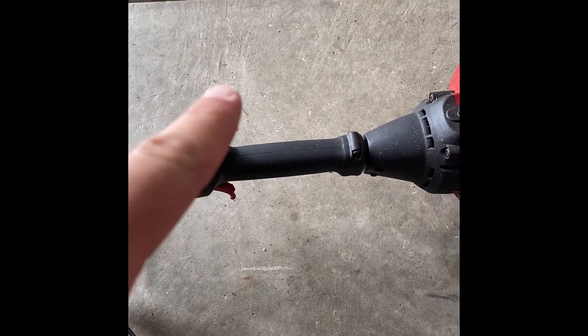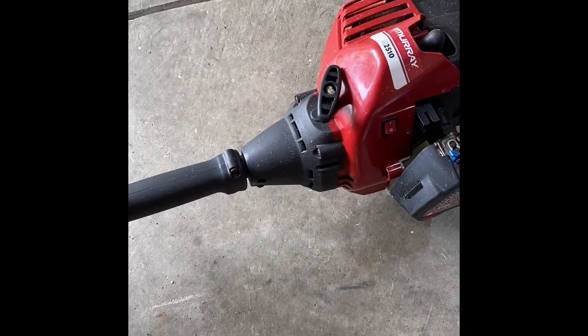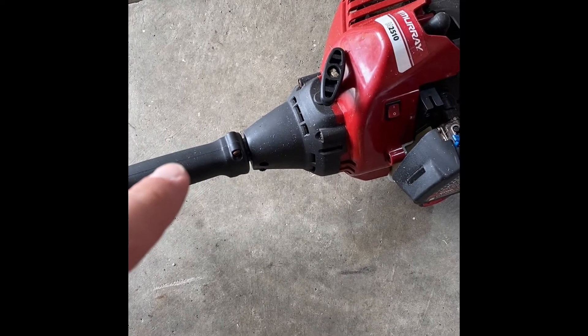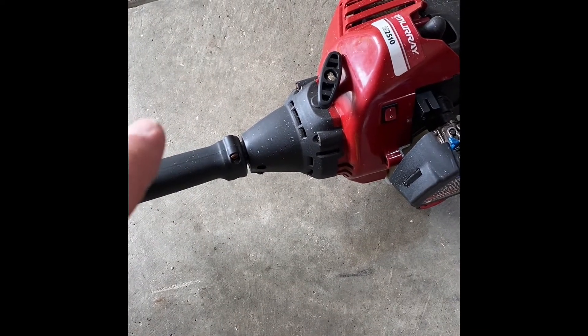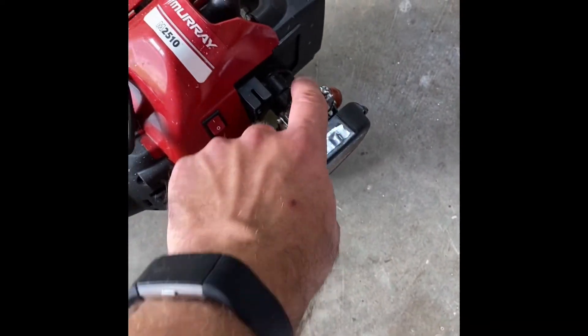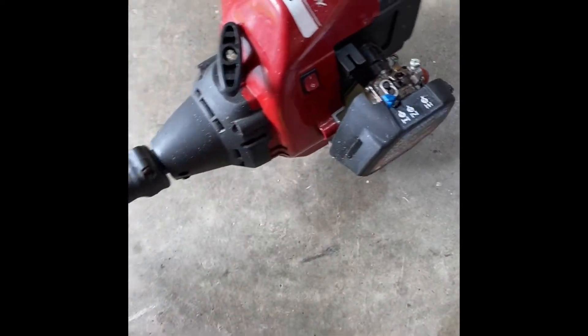This is my string trimmer — a Murray M2510, works great. This is actually an MTD product, always starts. Just recently the throttle cable, you see here there's nothing there, broke.